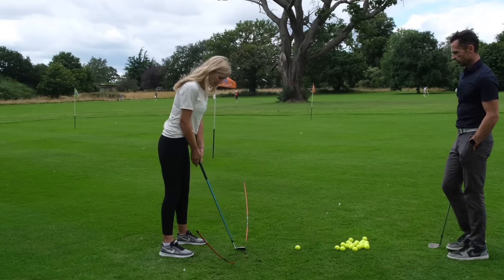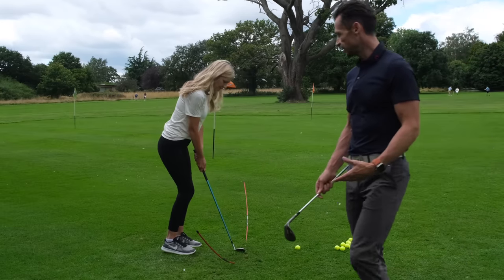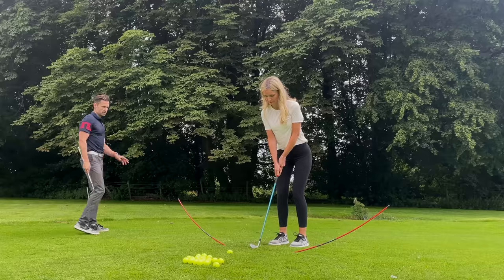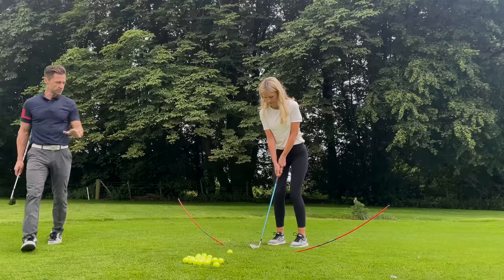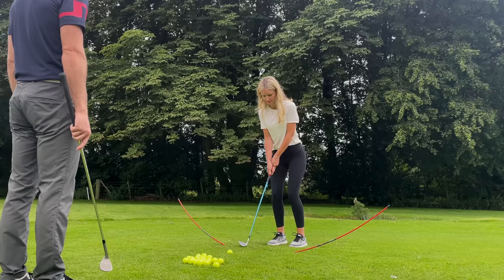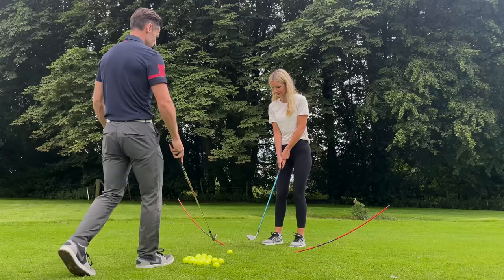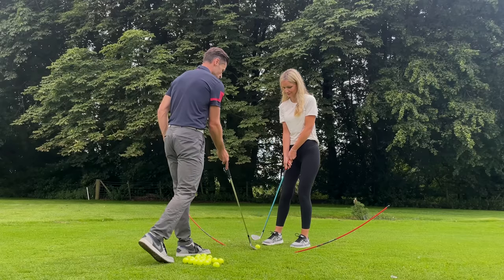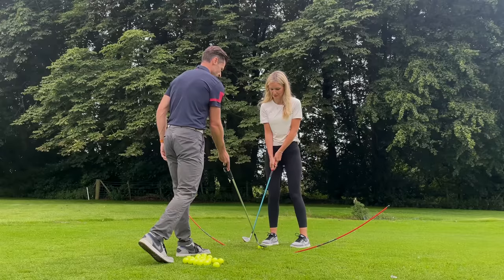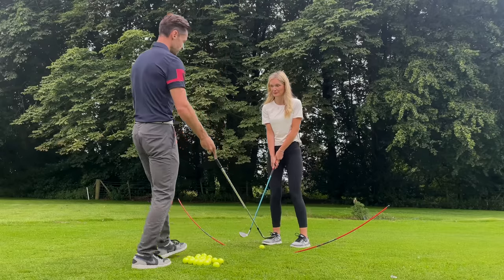We'll have a couple without a ball first. Keep reinforcing setup — feet close together, not too far from it. So trace the stick and brush the ground with rhythm — there's a bit of tempo to it, no big jump or force. I'm counting in my head for rhythm and tempo to keep control.